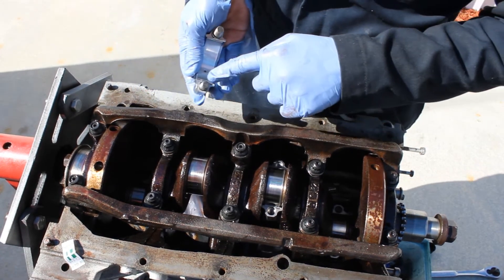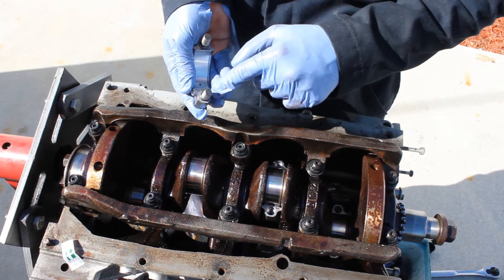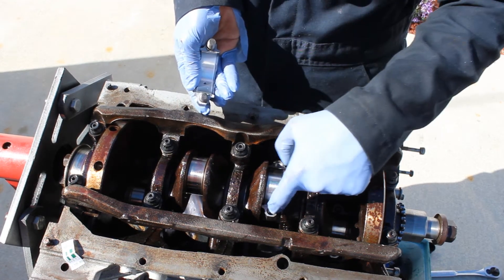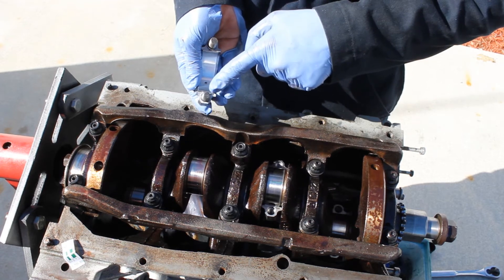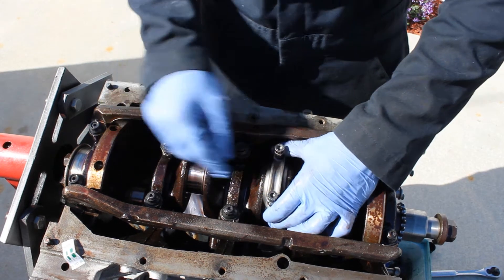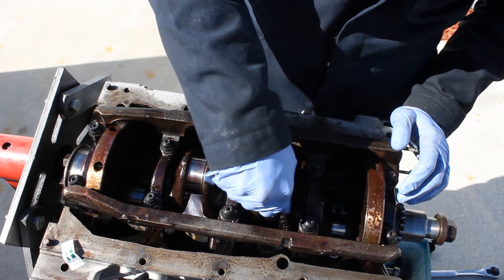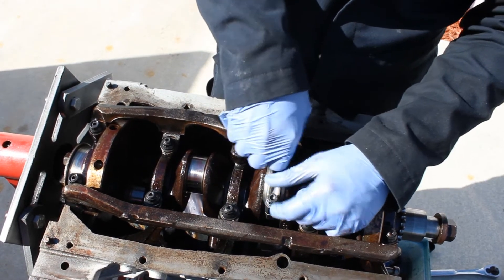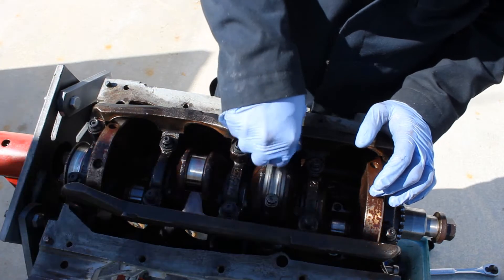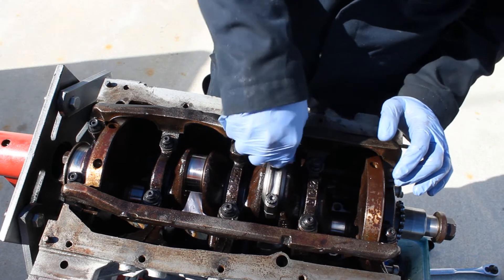When it comes to the bearing, however they came from the factory is how you put them back — that's the best way. Mine came with both sides on the little groove so I'm putting them back the same way. Tighten one at a time, doing the same amount to each side, because you don't want a cock-eye — which means the bearing was over-torqued on one side and under-torqued on the other.